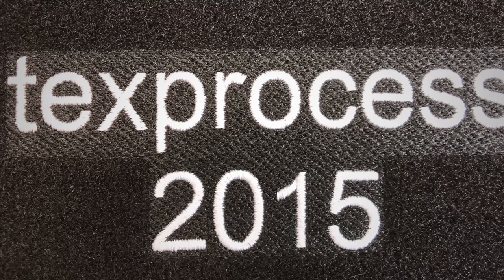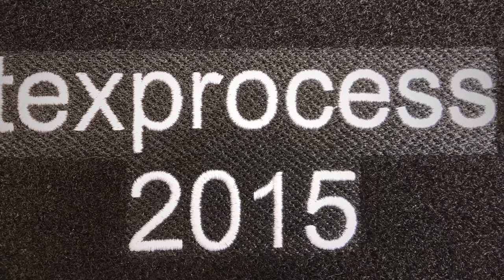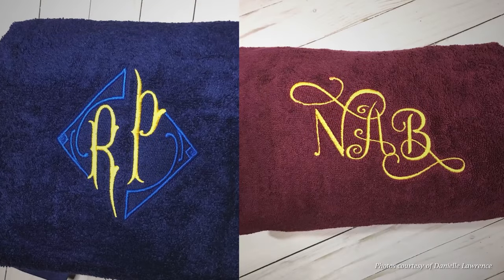Tip number five is to create a knockdown stitch. For those who don't know what that is, it's a stitch that acts as a foundation for the rest of your embroidery. It's just a stitch in the same color as the fabric you're embroidering on — the same color as the fabric so it isn't too obvious. What it does is knock down the texture and provide a clean, flat surface for your stitches to embroider on. You'll be able to see all the details in your design, and the good thing is it won't limit you to what type of designs you can use.